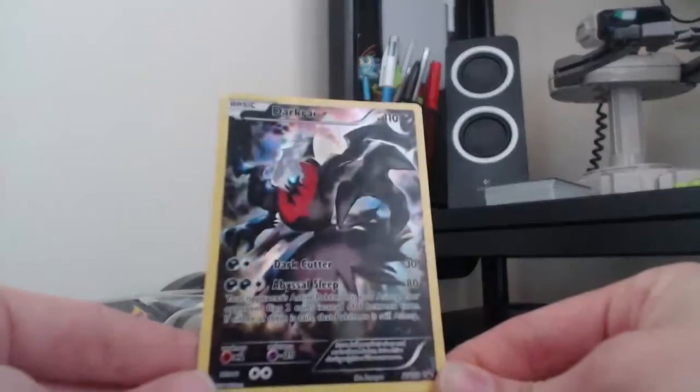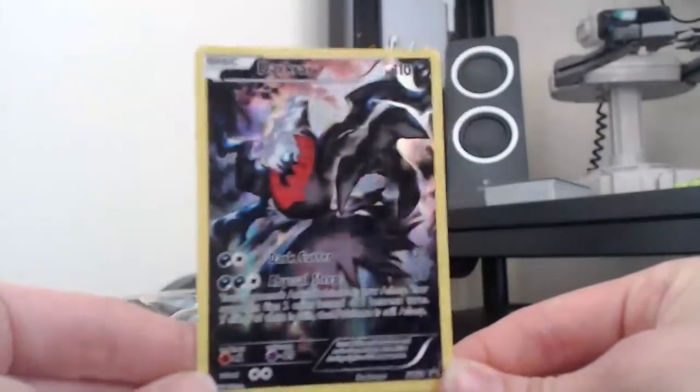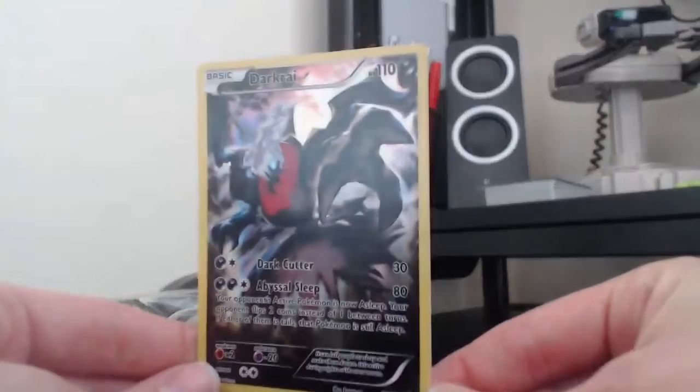That is one evil, evil card. Definitely one of my favourite Darkrai cards.